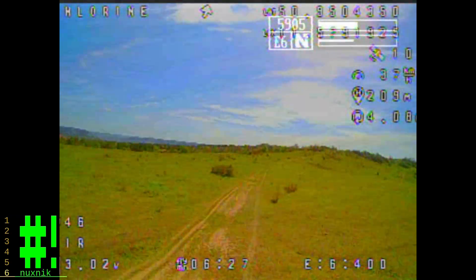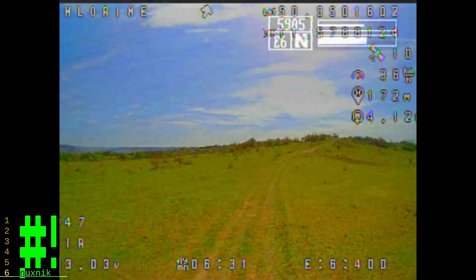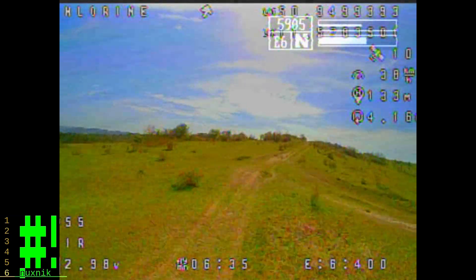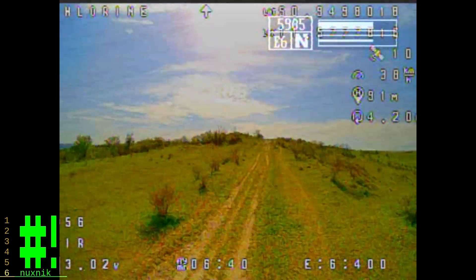For the duration of the flight, you'll notice the video is rather clear. And interestingly, when I lost connection, the VTX was transmitting nice and strong. So there's a definite configuration problem.